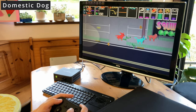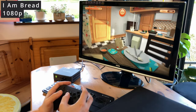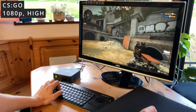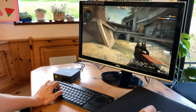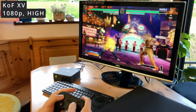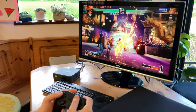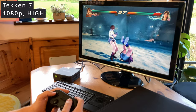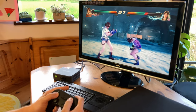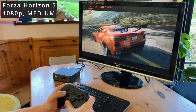Moving onto the Steam platform, indie games are no issue — we can pretend to be a dog, a cup, or even bread. King of Fighters 15 runs well. Tekken 7 has some slight dips but we are running 1080p at high settings. And Forza Horizon 5 runs at 1080p medium settings.